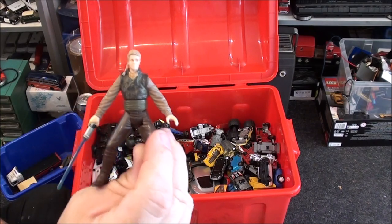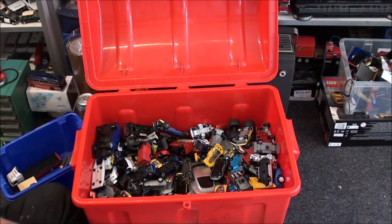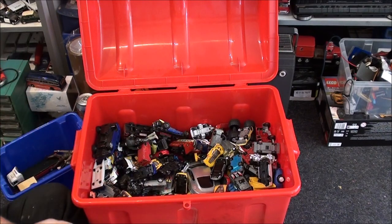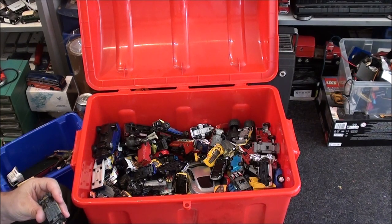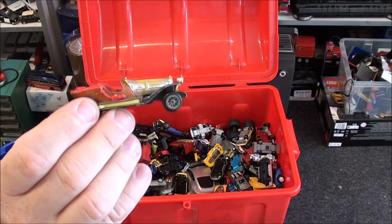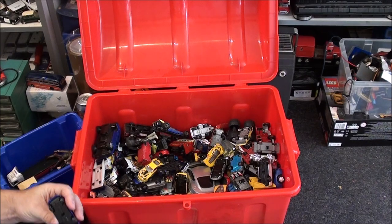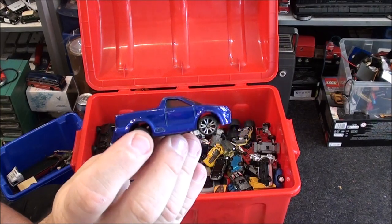I've got a Star Wars figure — I don't even know what I would list him as on eBay. I don't know who he is. Is this the remains of Chitty Chitty Bang Bang? I believe it is — it's made by Husky. I'll keep that one until something better comes along. I bet this is a Motormax truck — yep. What a nice looking pickup truck actually.